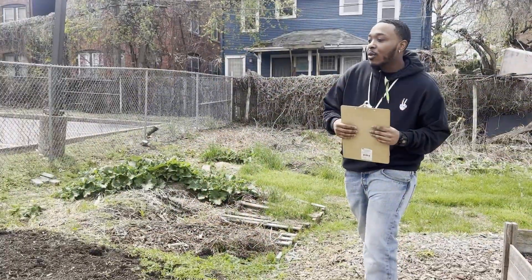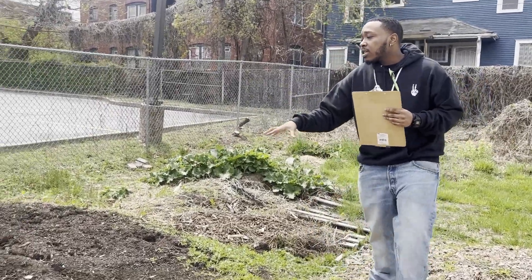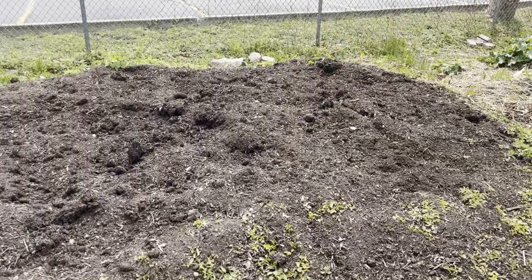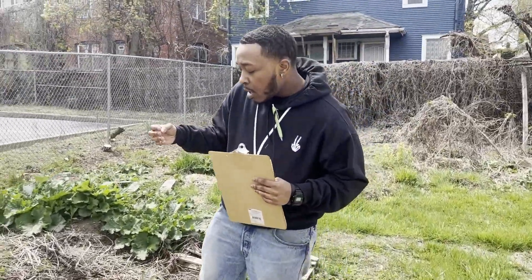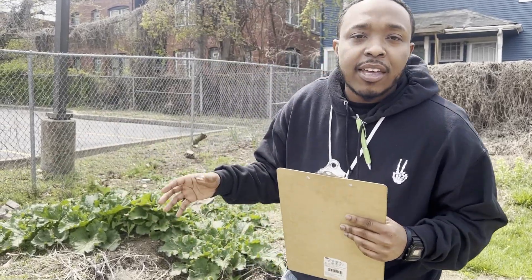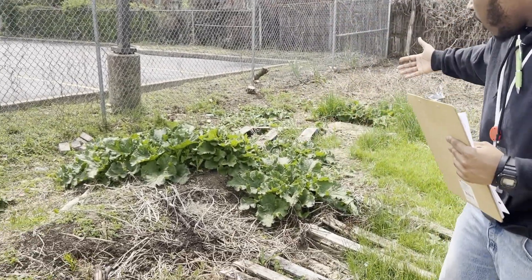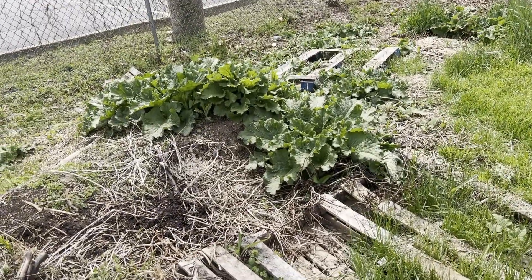Right here we have our compost pile, and as you can see, when you keep compost it gives the soil the chance to get those nutrients within them without having to use any pesticides, herbicides, or putting anything else in for the fruit.